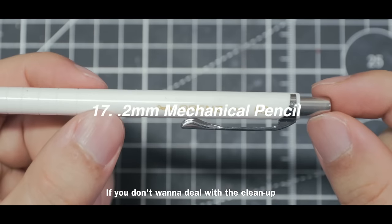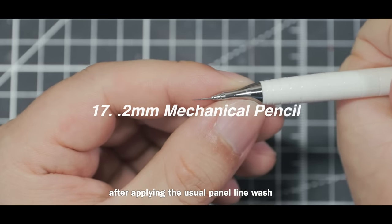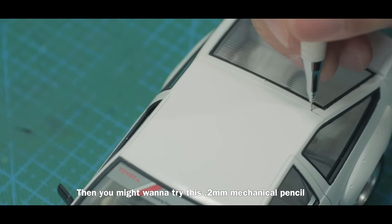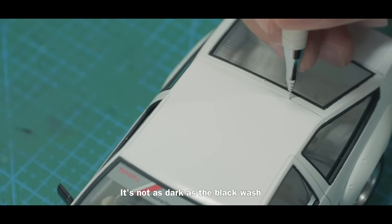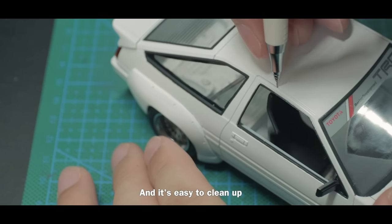If you don't want to deal with cleanup after applying the usual panel line wash, you might want to try a 0.2 millimeter mechanical pencil. It's not as dark as the black wash and it's easy to clean up.